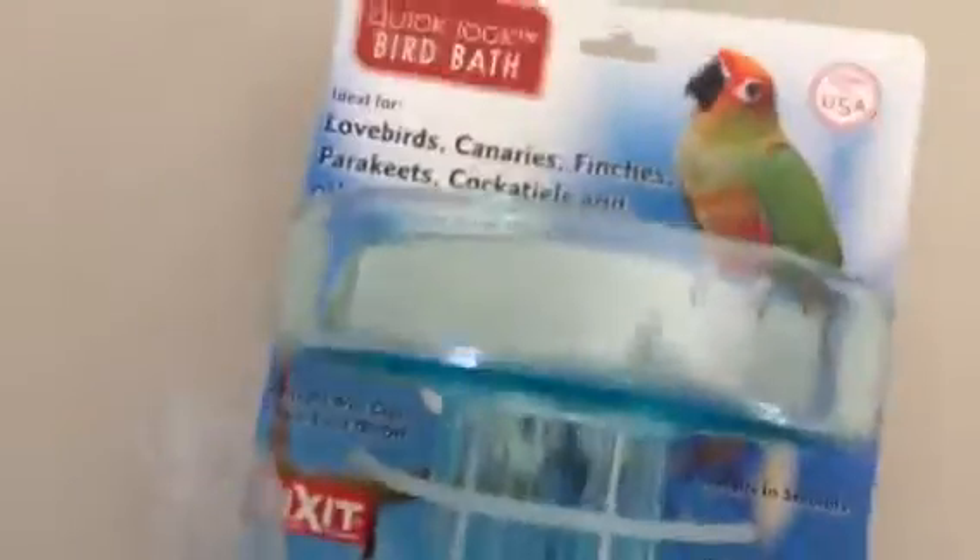My conure loves it as well. It's excellent both as a birdbath and it's the right height to put fresh fruits and vegetables in it. So this is one of my favorite tools of all time for the lovebirds and for the conure.